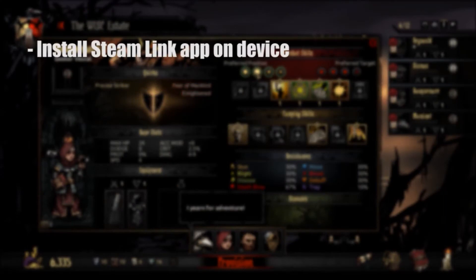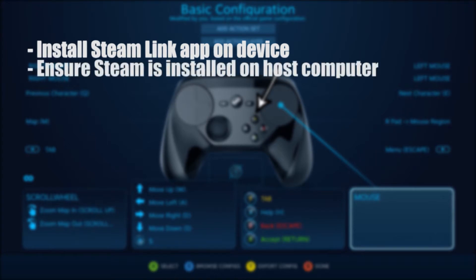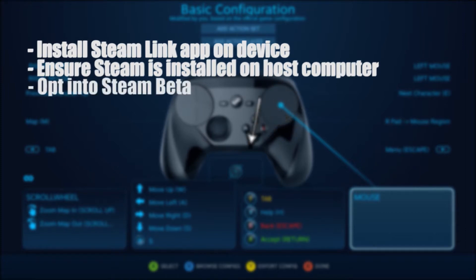First, make sure you have the Steam Link app installed on your device. This should theoretically work with any tablet or phone running an Android or iOS operating system that is Bluetooth compatible. Then make sure Steam is installed on your host computer. It is important to note that you must be opted in to the latest beta setting to be able to do this.